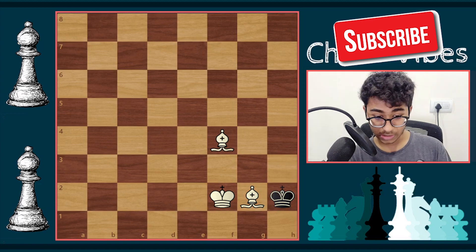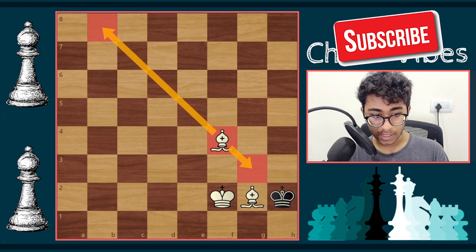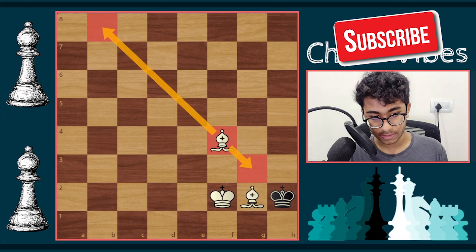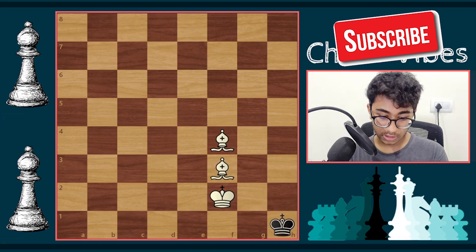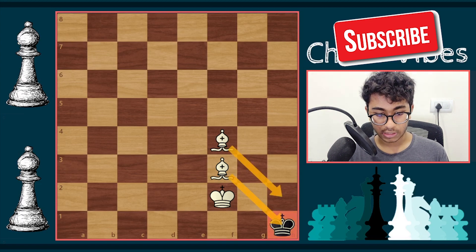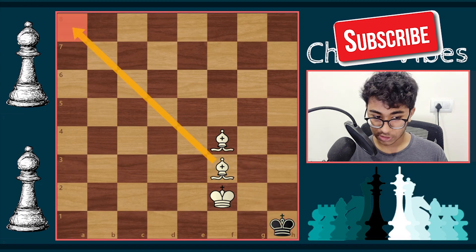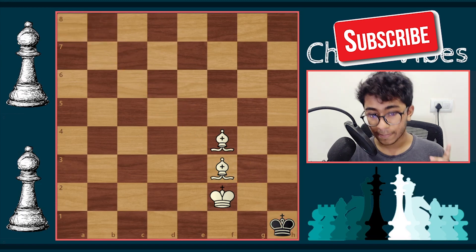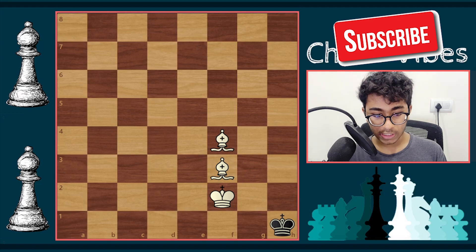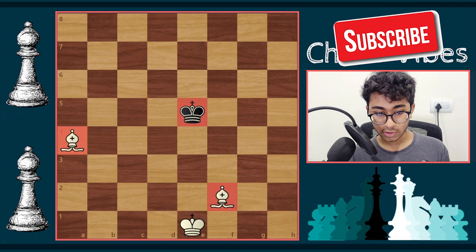It doesn't matter where the bishop is along the diagonal — it's still checkmate. There is also a second position that can occur while checkmating the black king. In this second position it's a complete checkmate — the black king has nowhere to go, regardless of where the bishops are placed. To checkmate the black king with two bishops, it is compulsory to kick the king into one of the four corner squares.